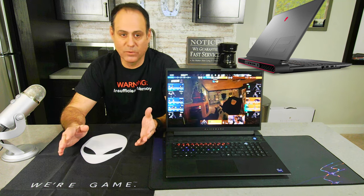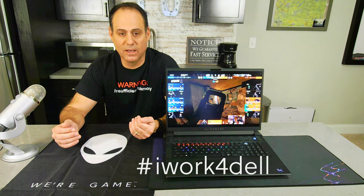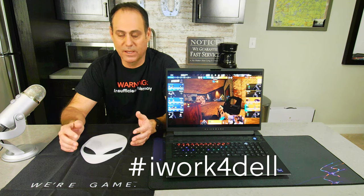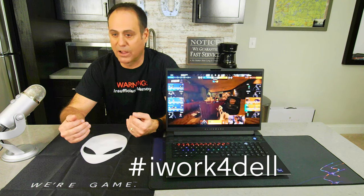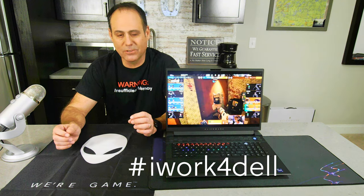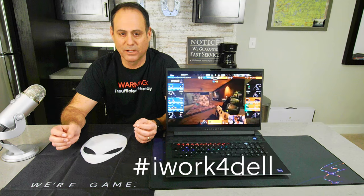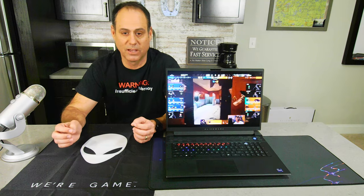Before we start, I wanted to say I do work for Dell. However, this is my own YouTube channel. This is my review. If I make mistakes, I own it. I also want to note that I am not a gamer — I am a casual player of Fortnite and mainly Valorant. I like to play Valorant.